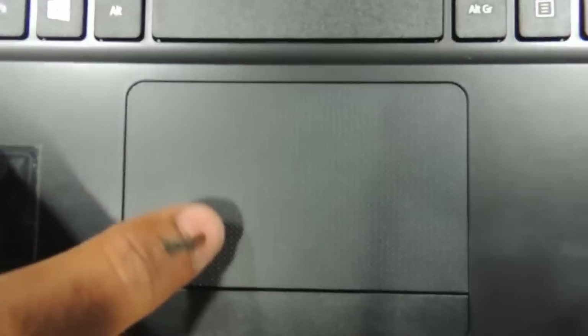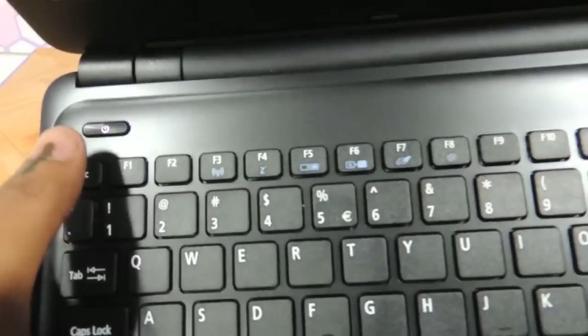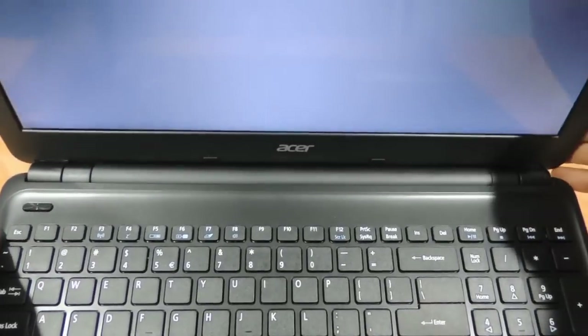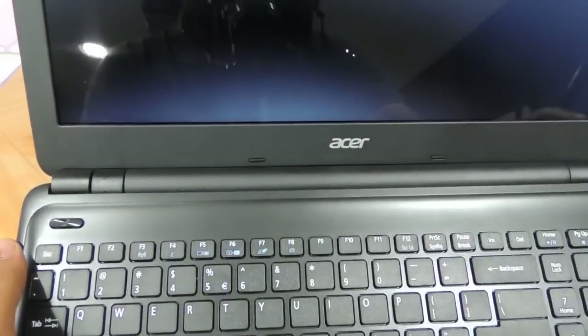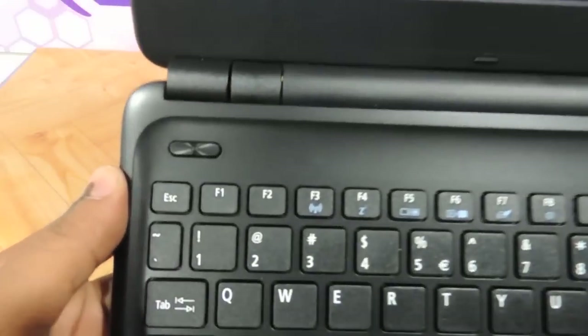In my reviews I generally show the look and feel of the series as such — this is the E1 510 series. The touchpad has got a textured finish with a rough little finish, which might hurt when you are using the E1 510. The power button is over here, and the hinges are pretty neatly placed, though only time will tell how the hinges fare.